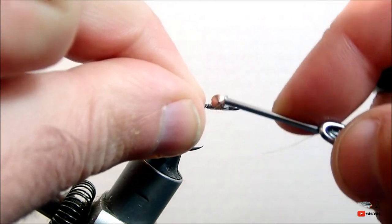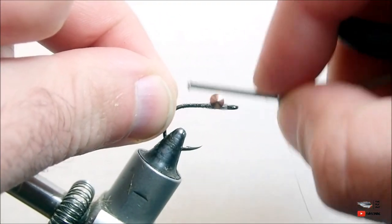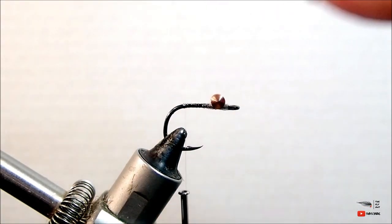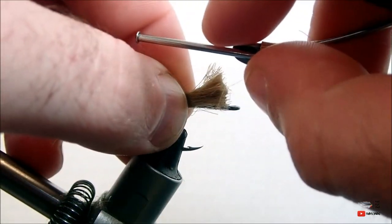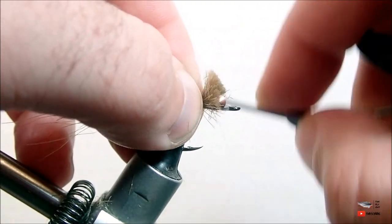I've already started this video with the eyes already attached. I do use a small set of dumbbell eyes for this fly so that it rides hook point up and provides some weight. If you would like to learn how to attach dumbbell eyes to your flies, I will put a link in the description for you to a video that'll show you how to do that.